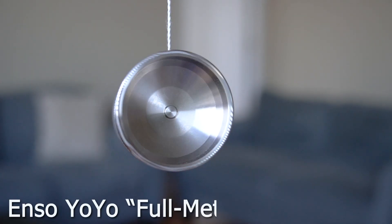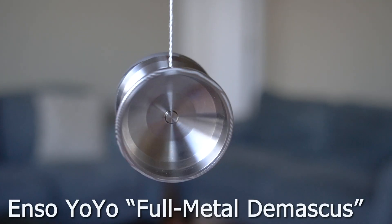This right here is the Enzo Yo-Yo Full Metal Damascus. I'm just going to say it straight up — this yo-yo costs $625, so let's jump right in.